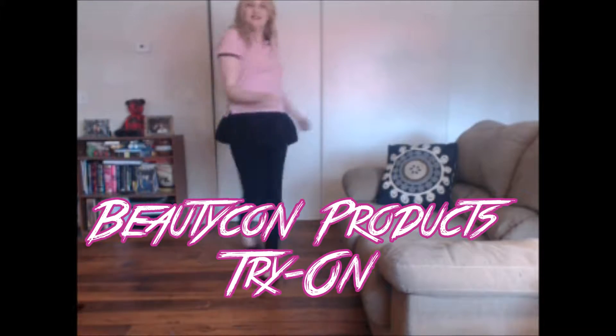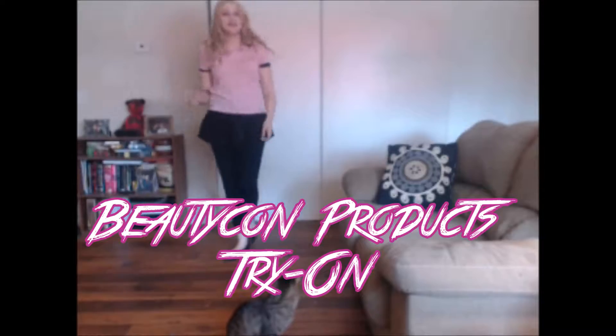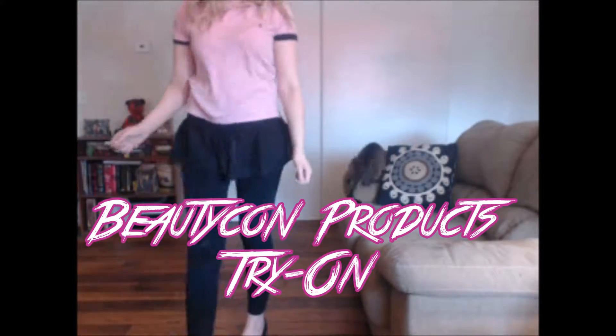Hey there guys, who's out there? How's it going? Today I'm going to be doing a Beautycon try-on, where I try on as many Beautycon products that I got in boxes as I can. Let's get started.